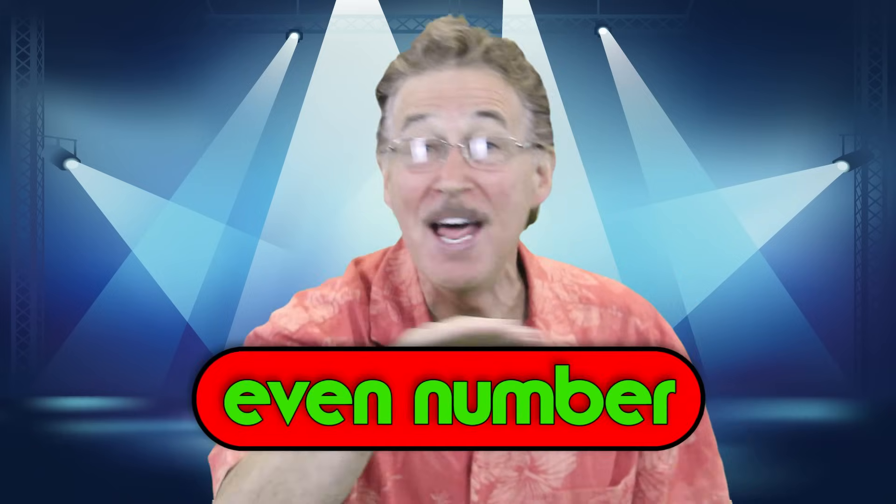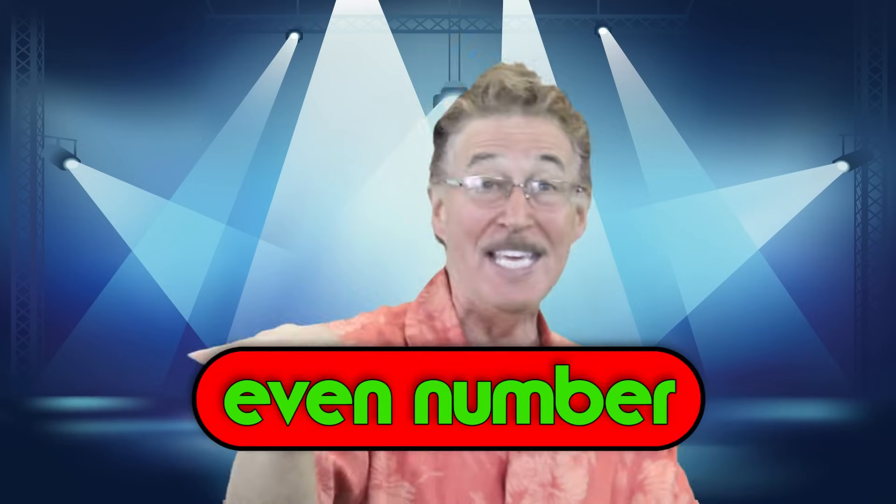Don't worry, don't sweat, don't even wonder. When you multiply by 2 you get an even number. Don't worry, don't sweat, don't even wonder. When you multiply by 2 you get an even number.